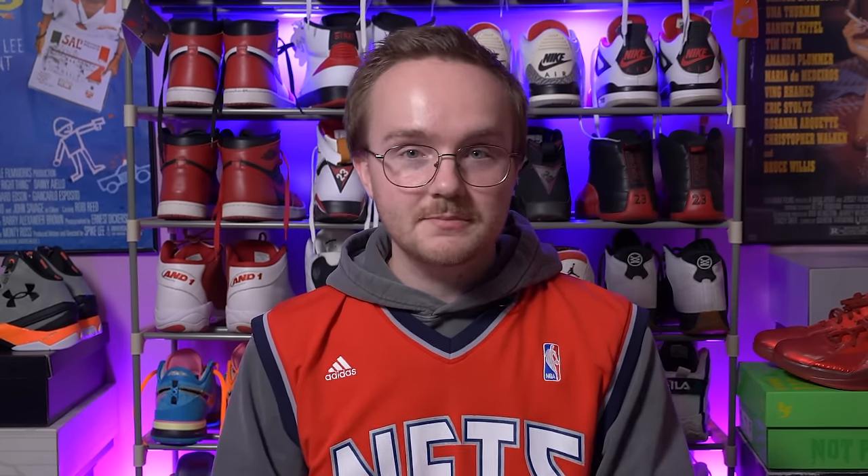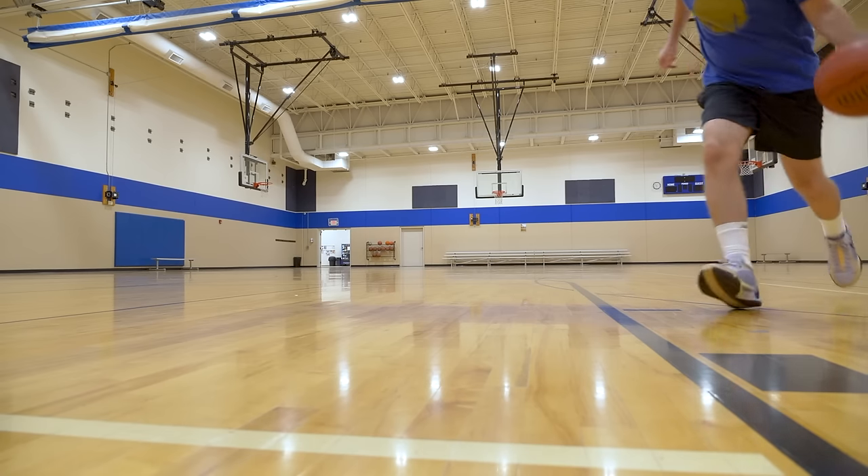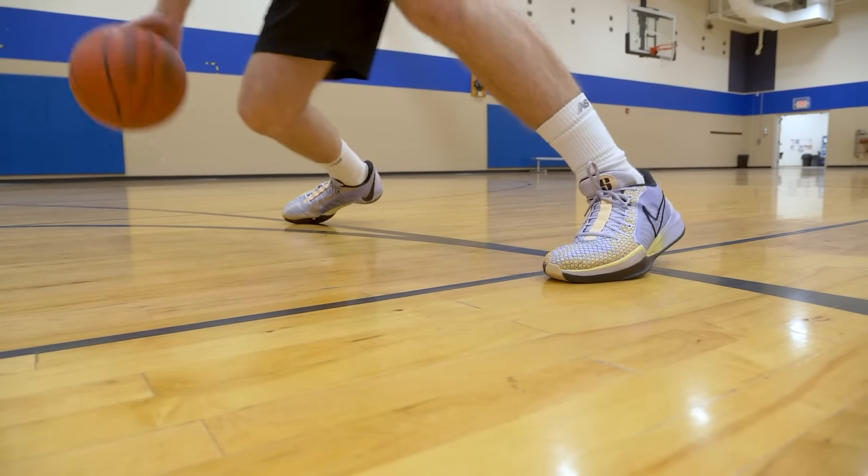This is definitely a guard shoe. Support is a little bit on the minimal side — it starts and ends with the fit. You've also got a nice flat base, stable cushion, solid heel counter, a lot of padding in the heel. Lockdown is pretty close to perfect, so I don't really have much to complain about support-wise.